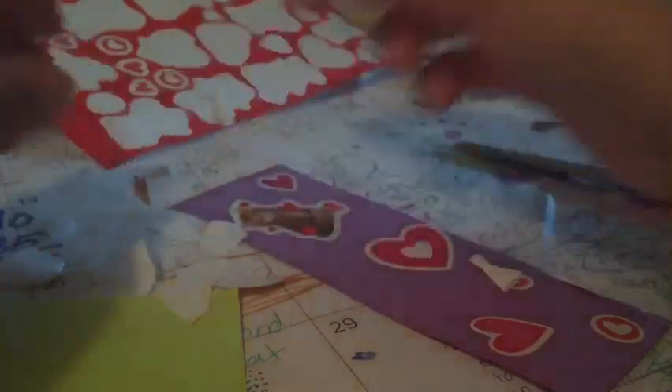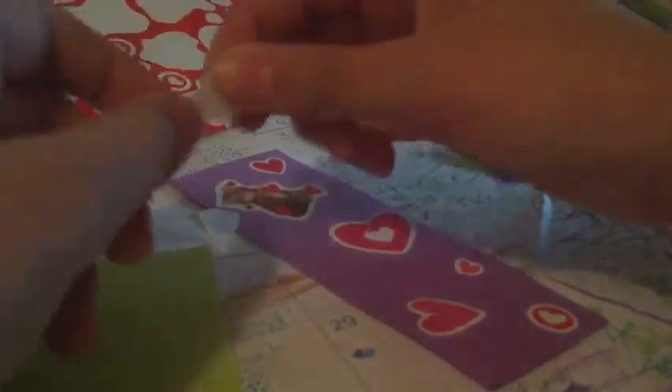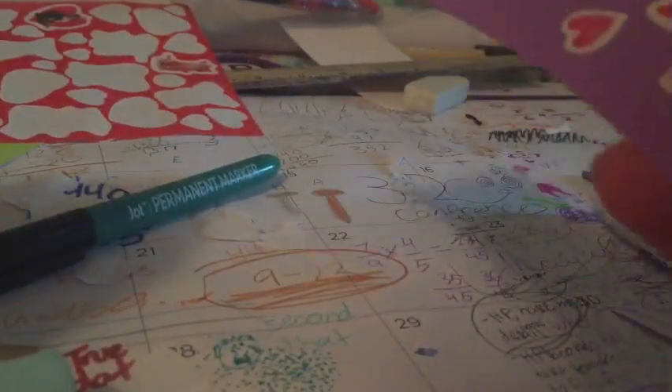I've cut up the paper, so now I'm going to stick them on and make it look nice. And it's done on this side. I think only one side needs this.